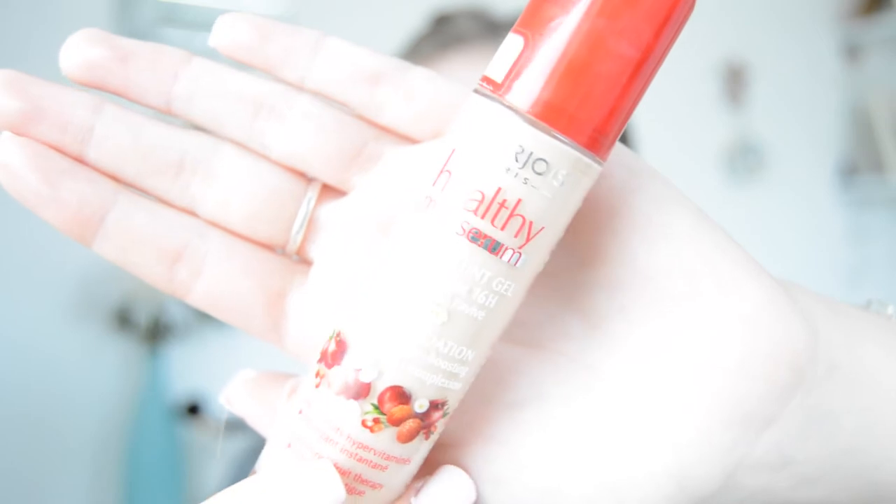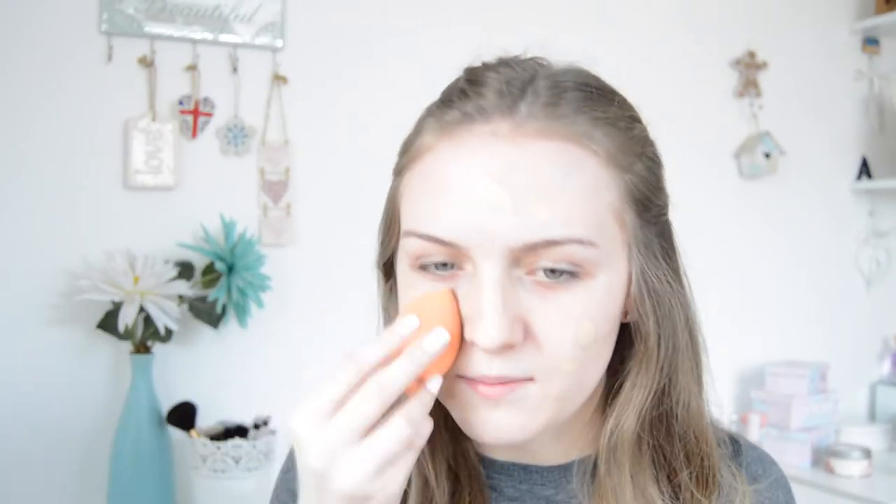Next I'm going to use foundation. I'm using the Bourjois Healthy Mix Serum in the shade 52 Vanilla — this is like my all-time favourite foundation. I'm going to do foundation first and then move on to the eyes, just avoiding putting foundation on my eye area. I'm going to use a beauty blender and buff this in and dab it in.